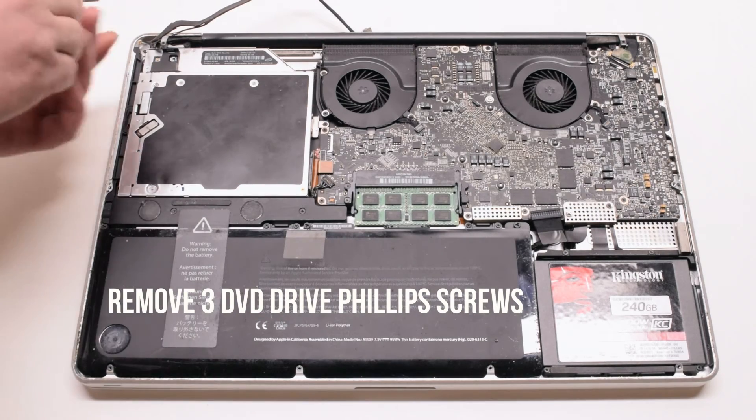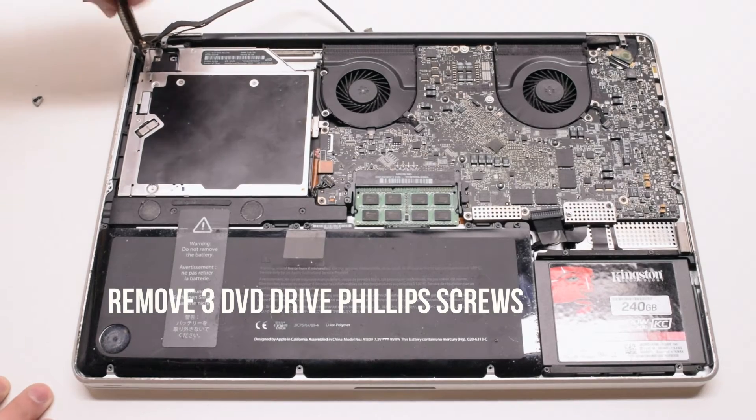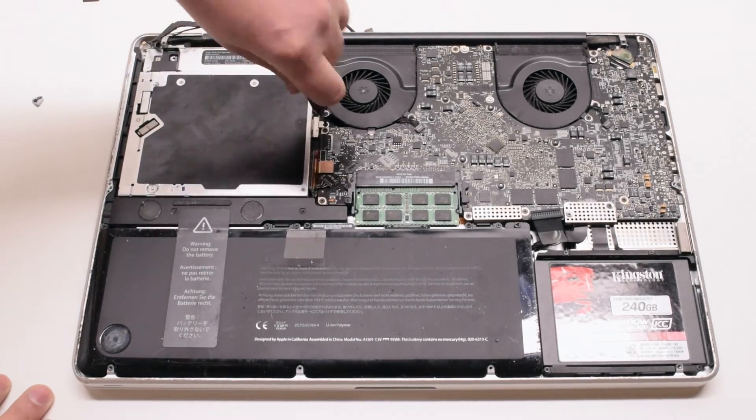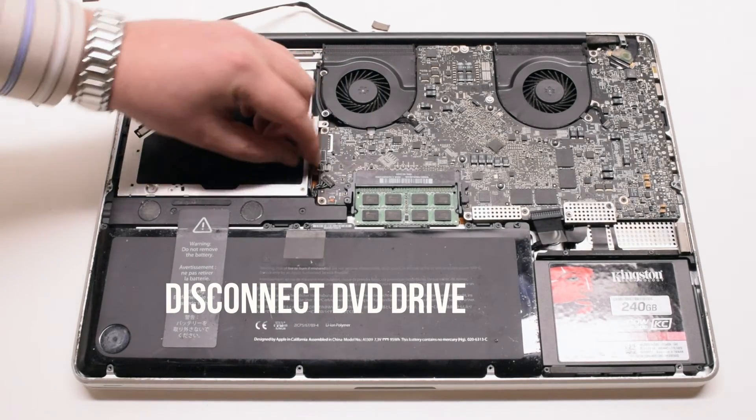Remove the 3 DVD drive Phillips head screws next. You can unscrew them and leave them in place. Then disconnect the DVD drive.